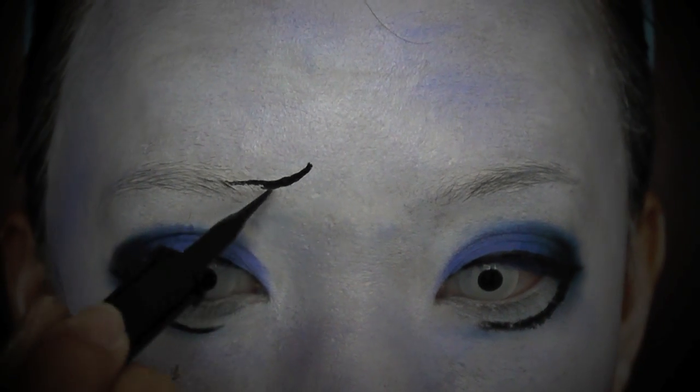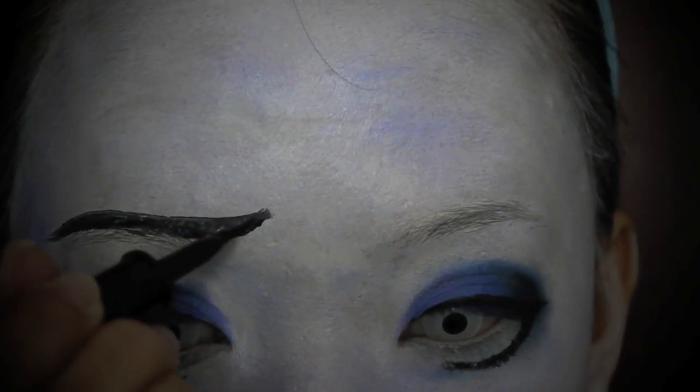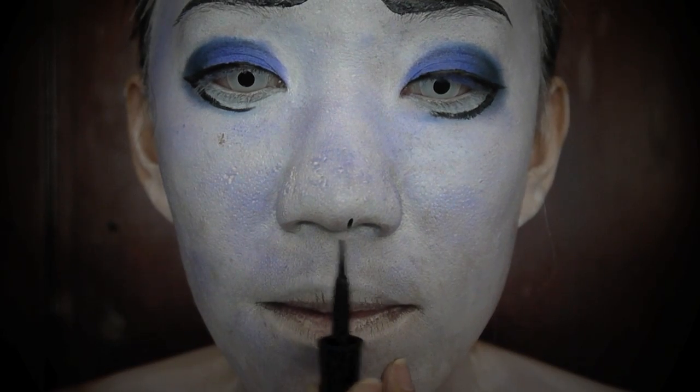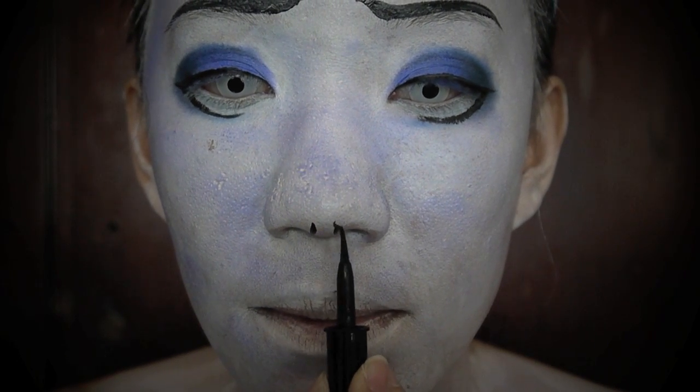Also, draw a pair of sad brows using the same black eyeliner. Emily has sharp nostrils, so just draw two triangular shapes to replicate hers.